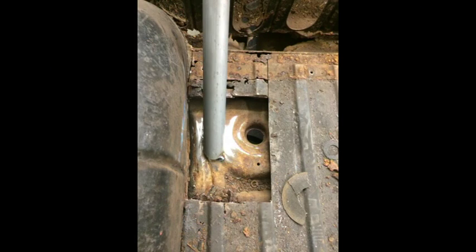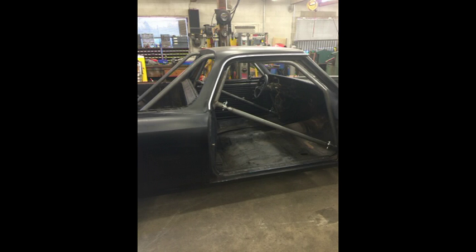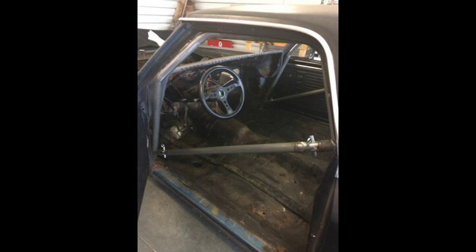The car was thankfully not a big enough disaster that it prevented it. One thing that was important to me was to get the Chris Alston swing-out door clevises. Those make it really nice for getting in and out of the car and not having to climb over the door bar every time.